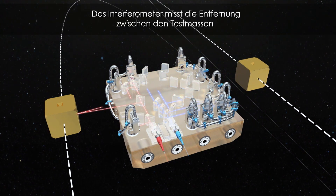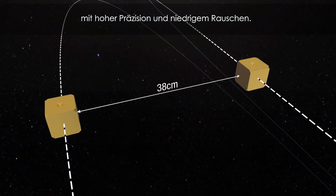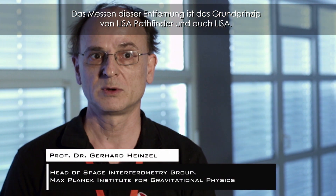It measures with very high precision and very low noise the separation of the two test masses, which is the basic measurement of LISA Pathfinder and will also be for LISA.